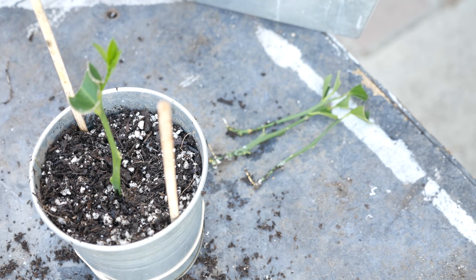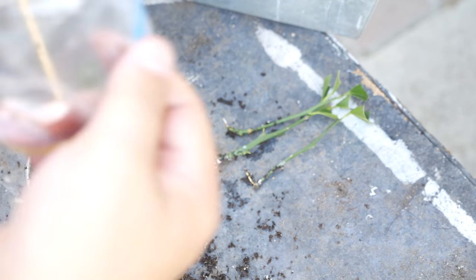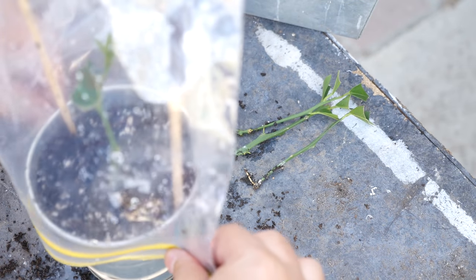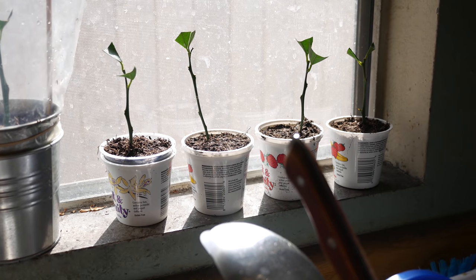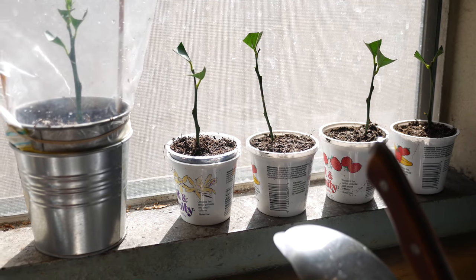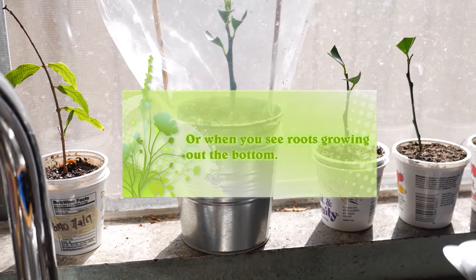Same process as before — we're going to put two chopsticks on the sides to keep the bag from collapsing onto the plant itself, a rubber band on the bottom, and put a bag over this to create a little greenhouse. We'll do this for all the plants we've potted up. The final step is to take our newly potted plants and put them on a windowsill with morning light. Remember to give them a good drink of water and bag them up to create a little mini greenhouse.